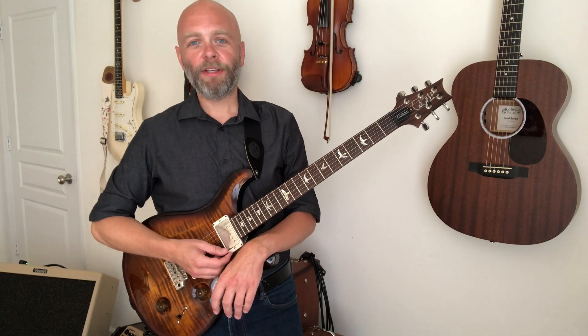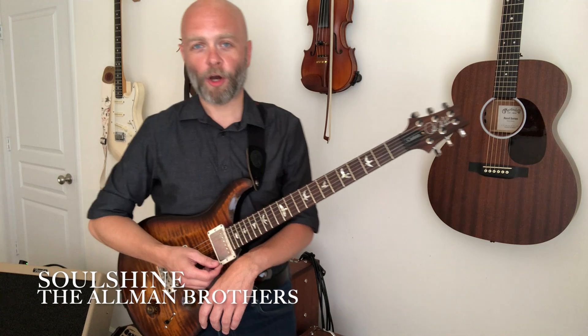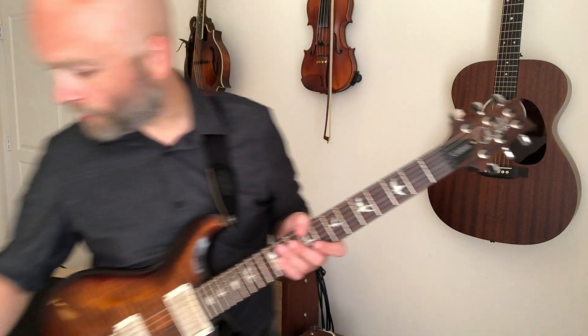Hi, I'm Jason Poore. This video is a demonstration of the guitar solo from the beginning of Soul Shine by the Allman Brothers. I'm using a backing track from the YouTube channel Best Songs Backing Tracks, and I'll have a link to their track in the description. Okay, without further ado, here I go.